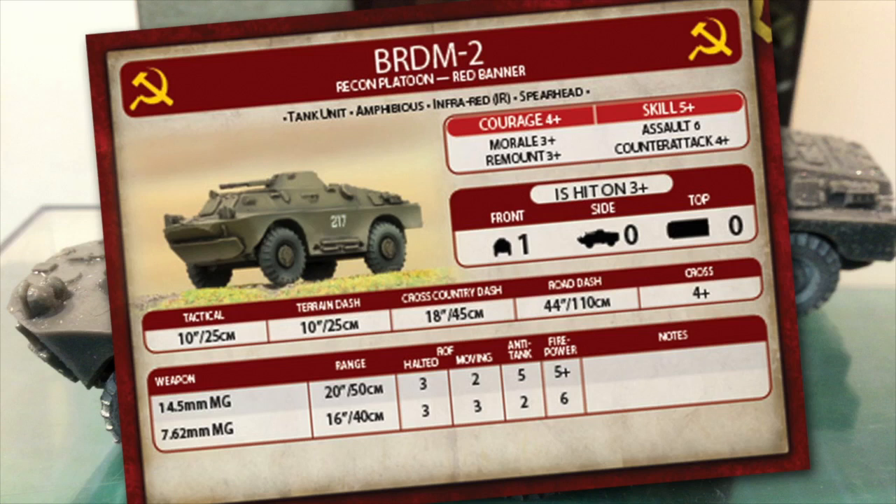Cross is 4+, so mobility is a bit restricted. Tactical move is 10 inches with some good long dash speeds — cross-country dash is 18 inches (45cm), while road dash is 44 inches (110cm). If you can get a clear run, particularly along a road network, these might be able to dash for an objective. The 14.5mm machine gun has a 20-inch range with anti-tank 5 and 5+ firepower, able to punch holes in light vehicles and some APCs.